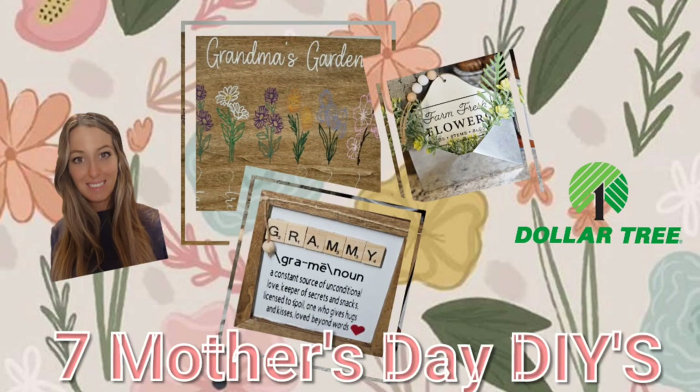Hey guys, I know Mother's Day is right around the corner and I have some DIYs I wanted to share, so let's just get right into this.